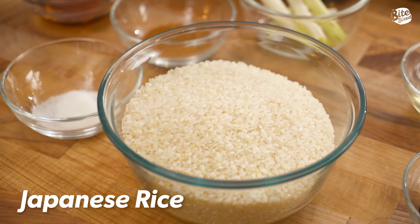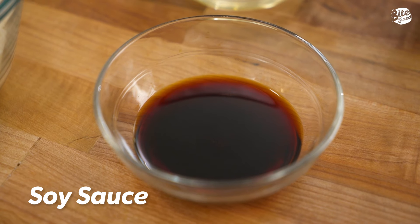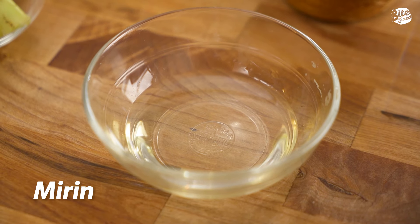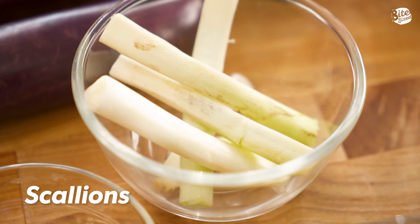The ingredients are simple today. We have our Japanese rice and our eggplant. Now for our unagi sauce, we have our soy sauce, hondashi, sugar, pancake syrup, and mirin. And for seasoning, we have salt, pepper, cooking oil, scallions, and seaweed. Let's begin.